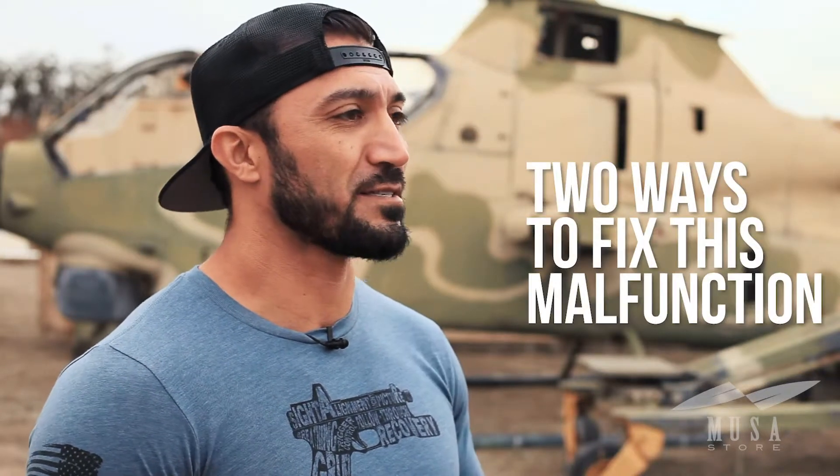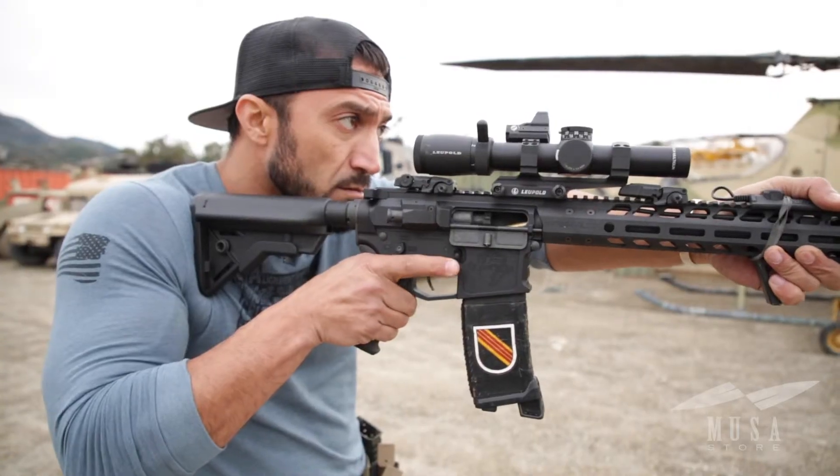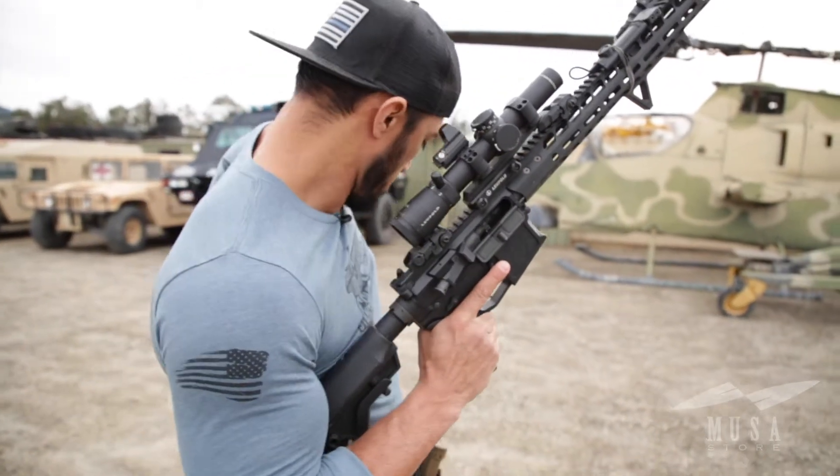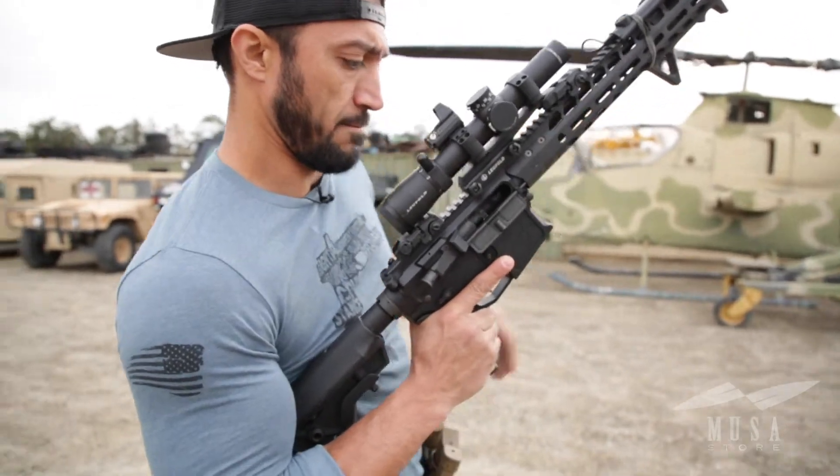Depending on the actual placement of the wedge brass in the override, there are two ways you can fix this malfunction. Before you begin, attempt to place the weapon on safe, point the weapon in a safe direction, and remove the source of feed. The loose second round may fall out at that point — if not, no big deal.